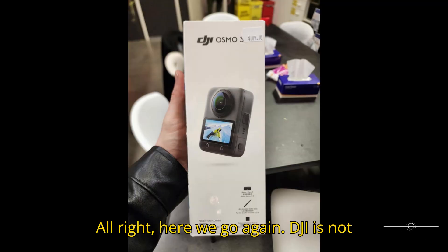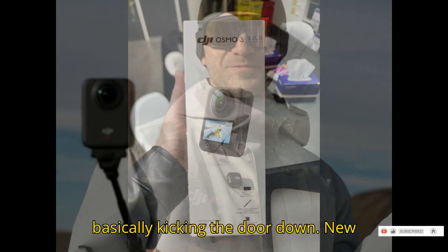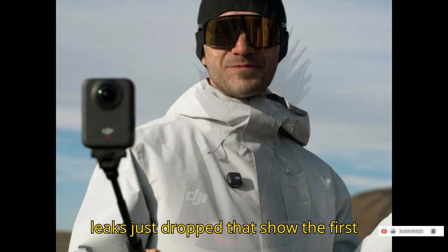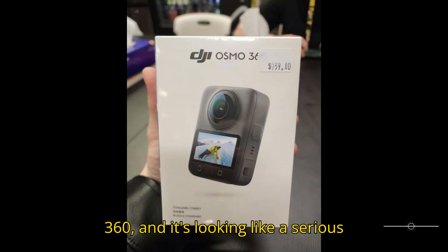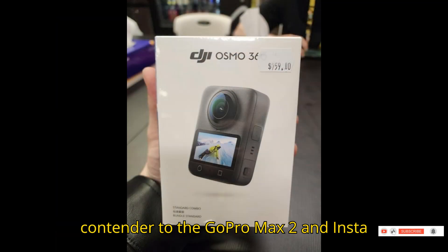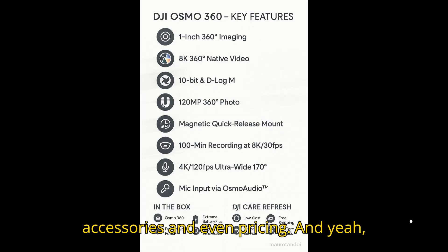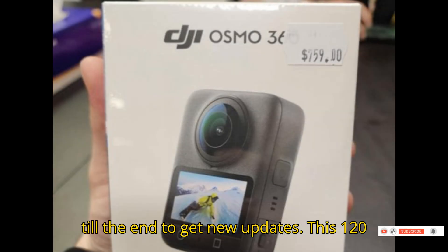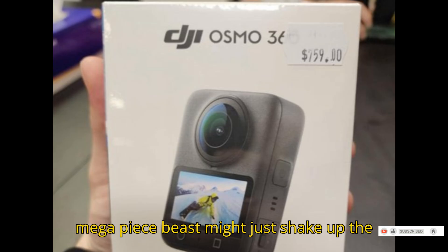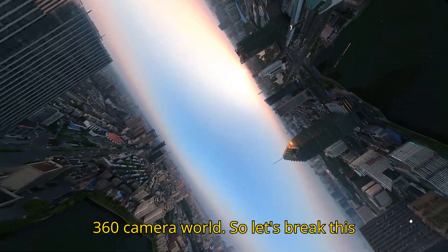Here we go again. DJI's not just stepping into the 360 ring, they're basically kicking the door down. New leaks just dropped that show the first-ever retail packaging for the DJI Osmo 360, and it's looking like a serious contender to the GoPro Max 2 and Insta360 X5. We're talking hardware specs, accessories, and even pricing — and there are some surprises in here. This 120-megapixel beast might just shake up the 360 camera world, so let's break this down.